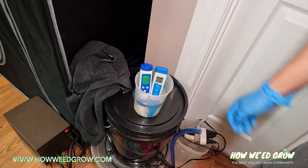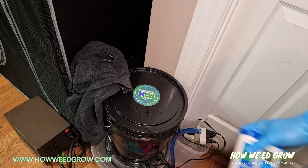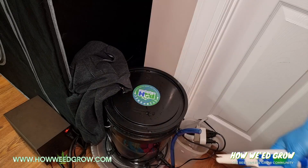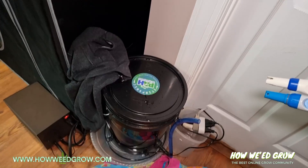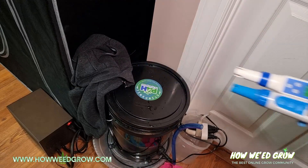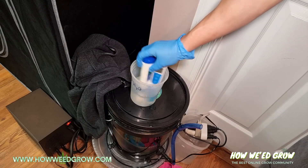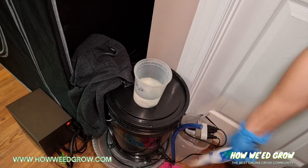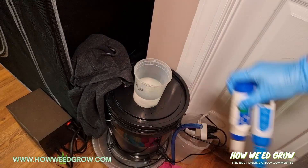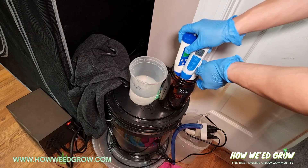My PPM is 236. Now take it out and shake off some of that liquid. Then rinse it in RO water again and shake off the excess. Once all that excess liquid is off, place it back into your KCL solution. That is the proper way to use and store your pH meters.